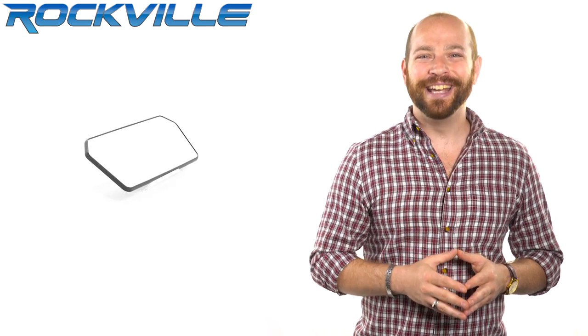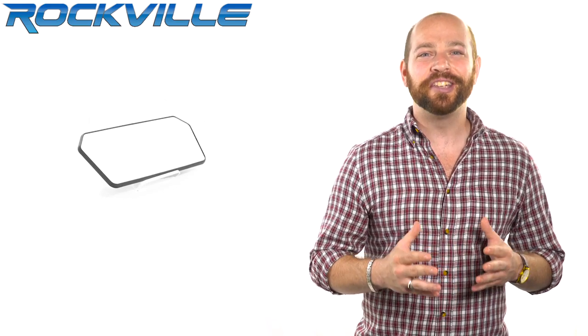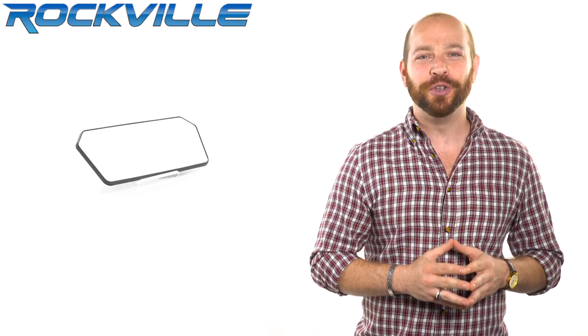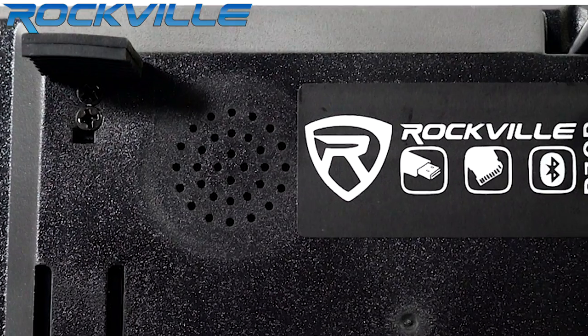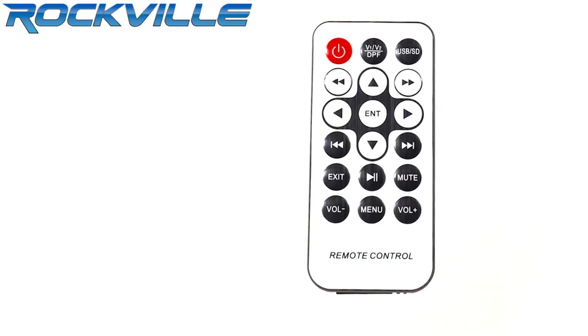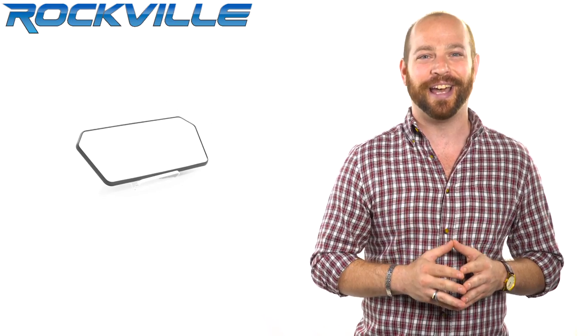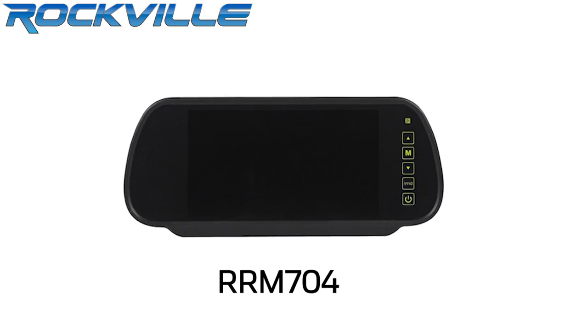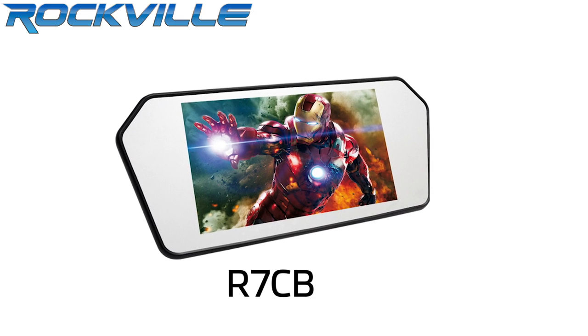What's up guys? Ron here, and today we'll be talking about the Rockville R7CB 7-inch rearview mirror monitor with Bluetooth, USB, SD, built-in speaker, and remote. The Rockville R7CB is a product we are really excited about. We took our hottest selling rearview mirror monitor, the RRM704, and made it way better.